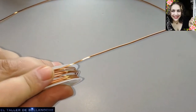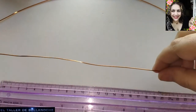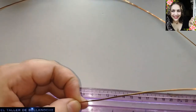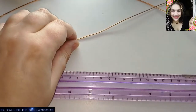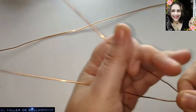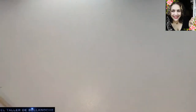Esto es una medida aproximada. Si usan bolas de 8 o de 10 milímetros en vez de 6, se van a encontrar con que la medida no les va a coincidir. Ante la duda, corten más, que no está de malo para hacer un cierre, anilla o lo que prefiera cada uno. Vamos a tomar el tramo más largo y lo vamos a doblar por la mitad. El más corto lo apartamos.